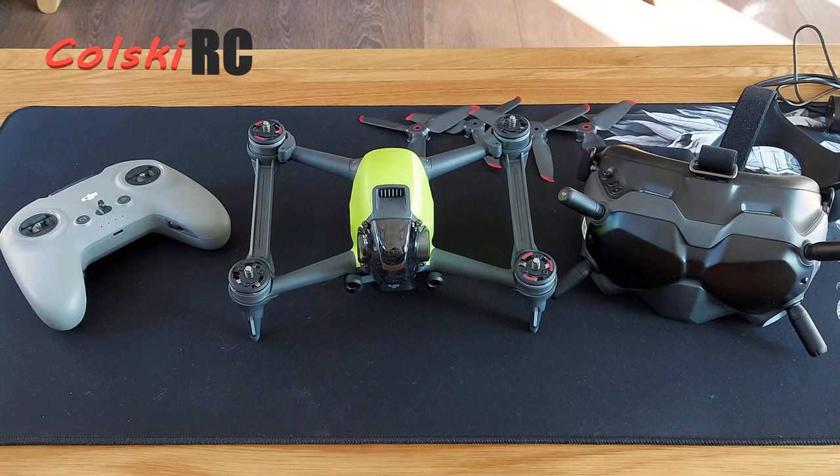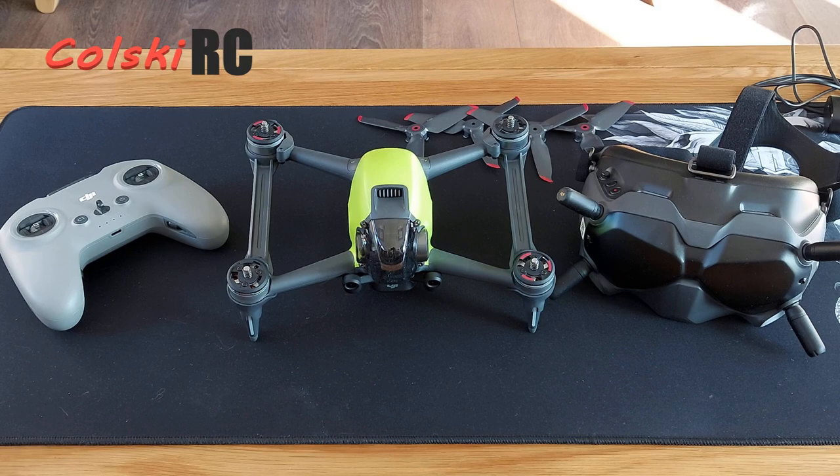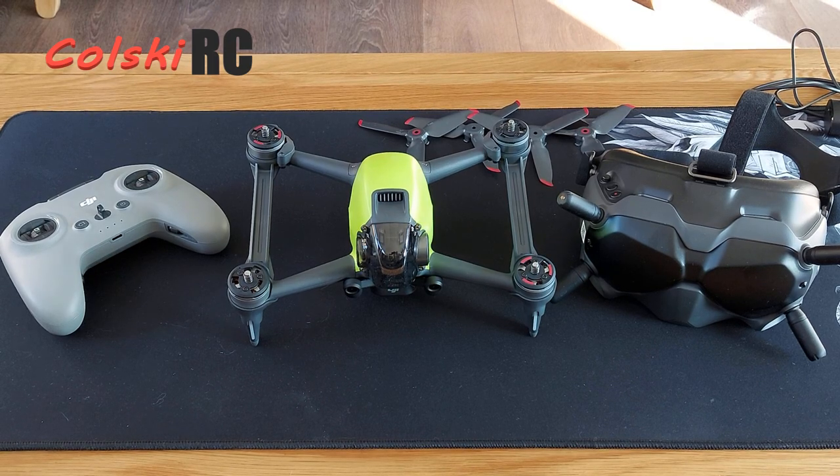Hi, welcome back to Colts Gate RC. Different location to film today — I just wanted to get this video out and the room I normally use is a bit unusable because there's some work going on. So we're going to do a review on the new DJI FPV drone. You've probably seen loads of videos on it by now, but I want to discuss: is it right for you? Is it right for me? Who is it right for? Is it for beginners? Is it for experienced FPV pilots? Is it in fact an FPV drone?